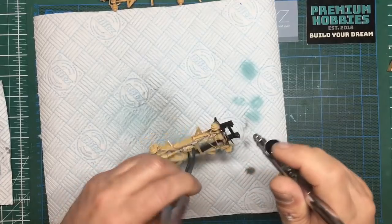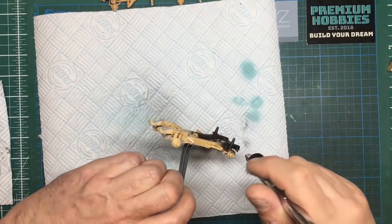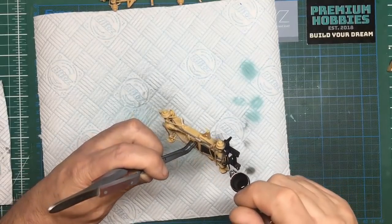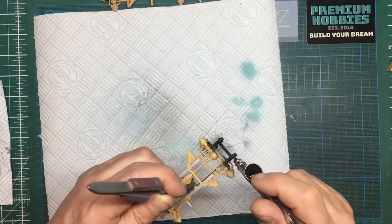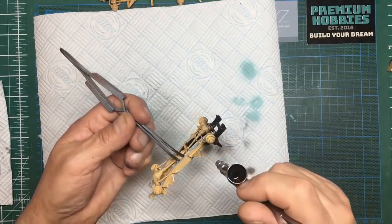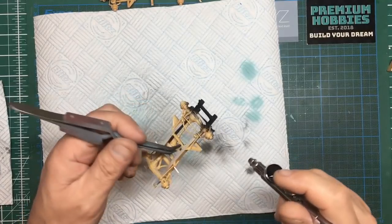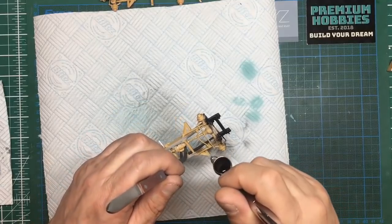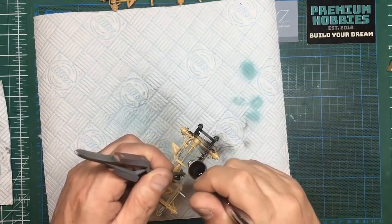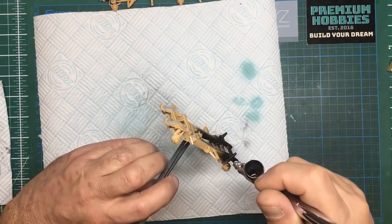Land Rover axles, by the way, are always gloss black. A lot of people tend to paint them semi-gloss black with restorations but they should be gloss black. The later chassis, like mine, are dipped — for what looks like about one and a half seconds — and they obviously electrically put the paint on somehow. It's about one micron thick, it's absolute rubbish, and the weld preparation before painting is absolute rubbish.